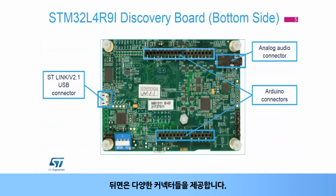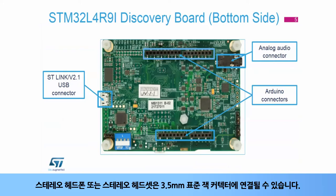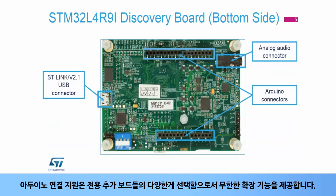The back side also offers a wide range of connectors. A stereo headphone or stereo headset can be plugged into the 3.5-millimeter standard jack connector. The Arduino connectivity support provides unlimited expansion capabilities with a large choice of specialized add-on boards.